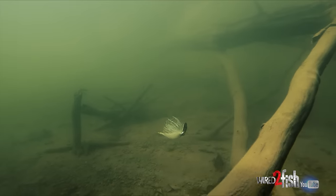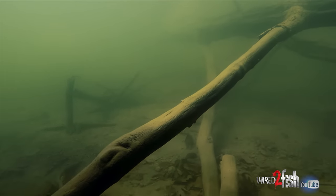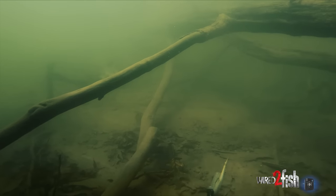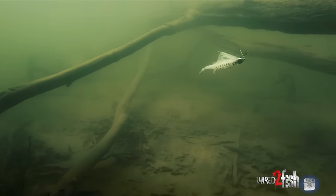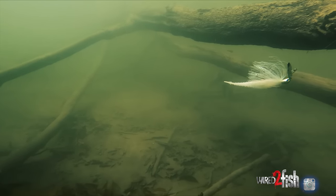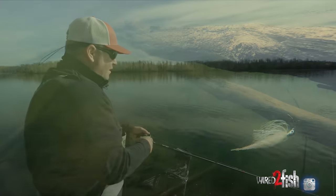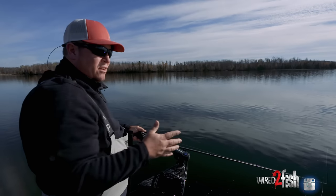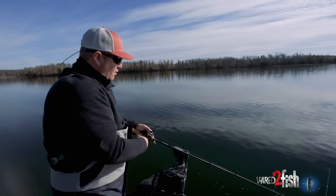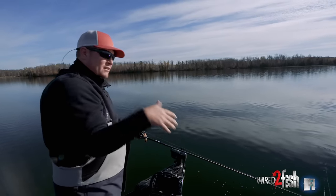As it hits cover — whether it's grass, rock, wood, or whatever — that's often when you're going to get a bite, just like a crankbait. In an area like this I'm trying to keep it low, keep it on the bottom. You can kind of yo-yo it, but slow rolling it and contacting some cover down there is key. This straight tail trailer — the Freeloader in particular — just allows that bait to stay deeper.